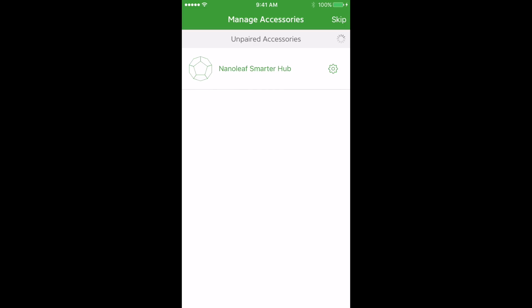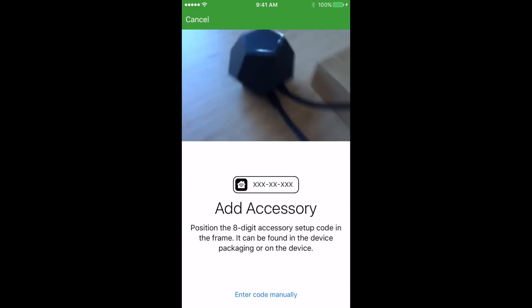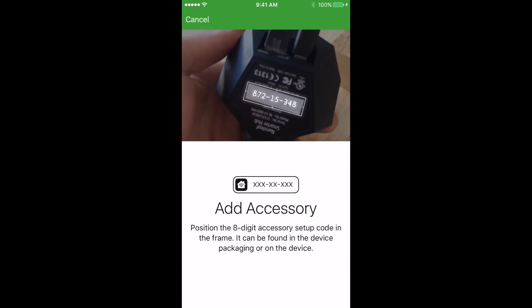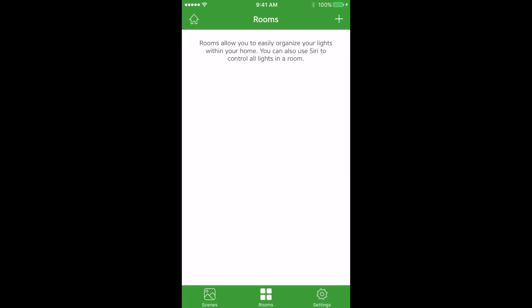Tap on the hub. If you see multiple things here you can click the gear icon to identify your hub, which will cause the lights to flash. Tap on the hub and you'll be brought to the pairing screen. Take the bottom of your hub and read the number — it doesn't matter which orientation it's in, it should scan properly. Now that it's added, you're ready to add your hub to a room.